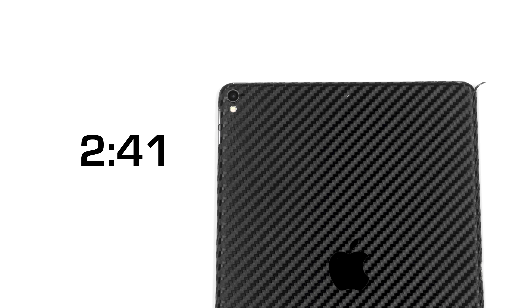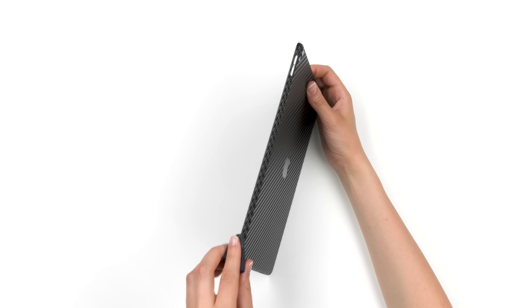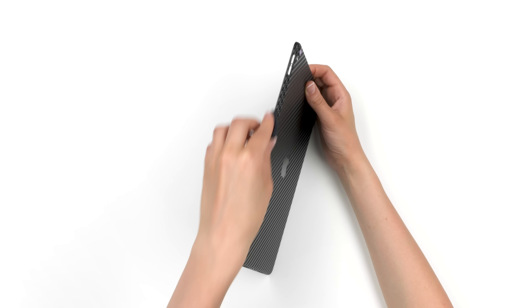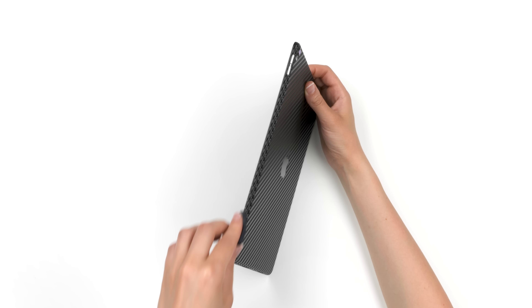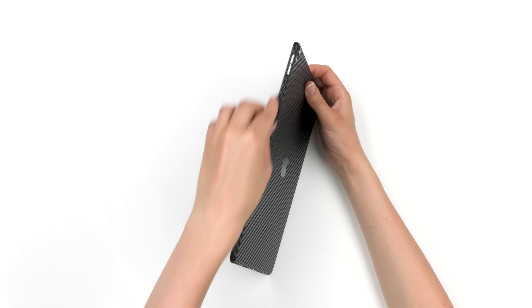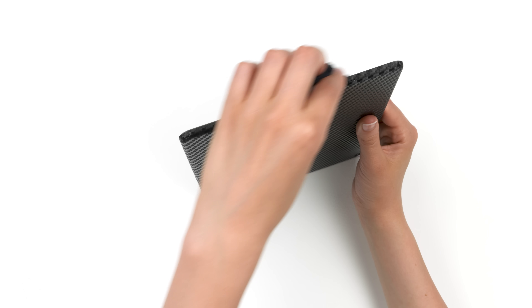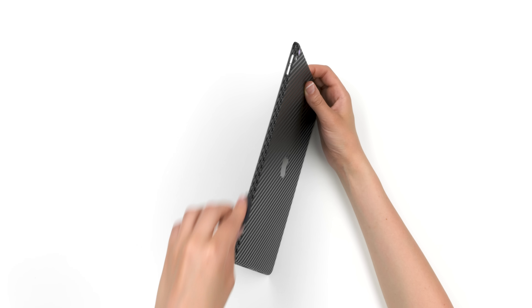Chances are you won't remember all these instructions, so either click here or return to the time shown on screen. To complete the back installation, let's smooth down the sharp edges. Grab your microfiber cloth and rub one side of your iPad 10 to 15 times. The friction will soften down the sharp edges and make the skin feel like it's melting into the device. Repeat this for all four sides or wherever you feel a sharp edge.